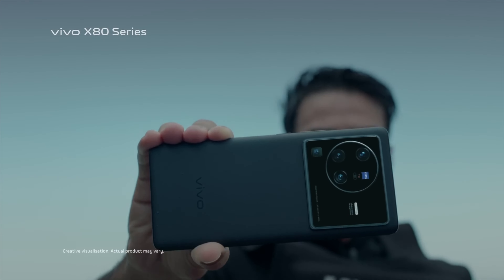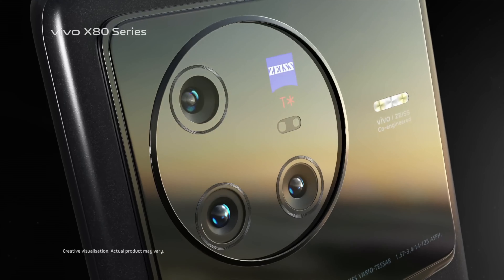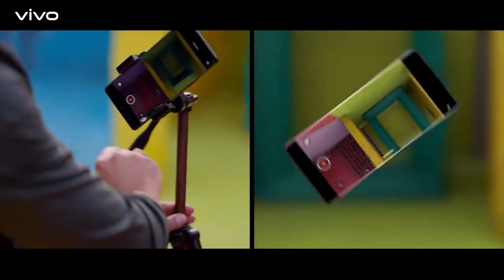Vivo has also stepped up the stabilization. The X series has always had a gimbal in the camera. In the previous generation, the gimbal was on the ultrawide sensor, but in this device, it's been moved to the portrait lens. So if you're taking pictures or shooting videos in portrait mode, the gimbal will help you get stable images and footage.